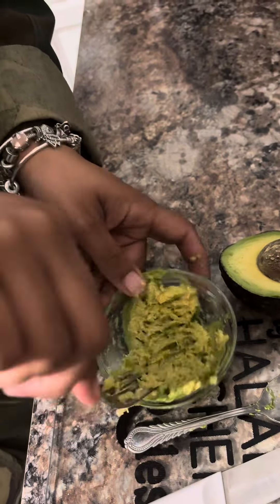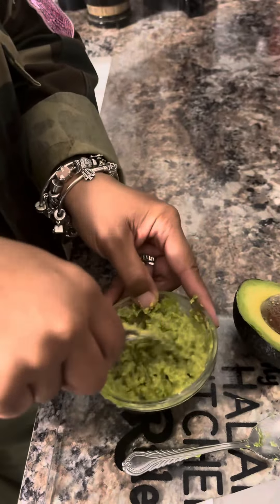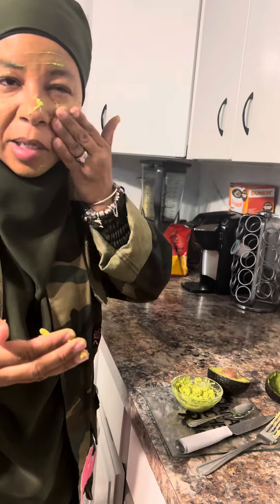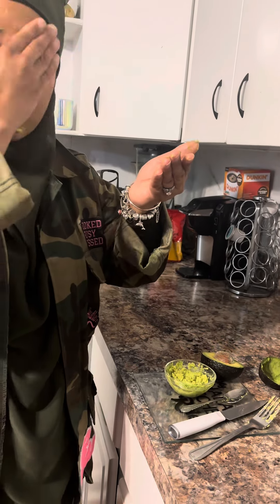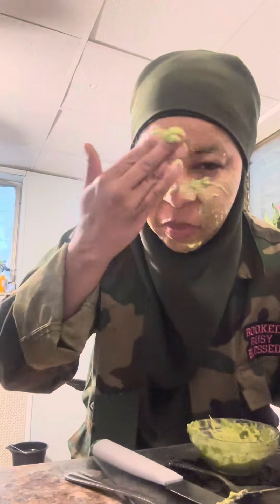It's gonna make me a mess. And they come out so easily — look at it! I'm not gonna — this is for me, so don't be looking like, 'oh she put her hands on it.' It's mine. And my hands are clean.